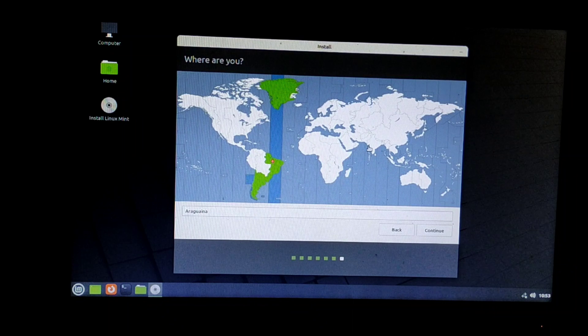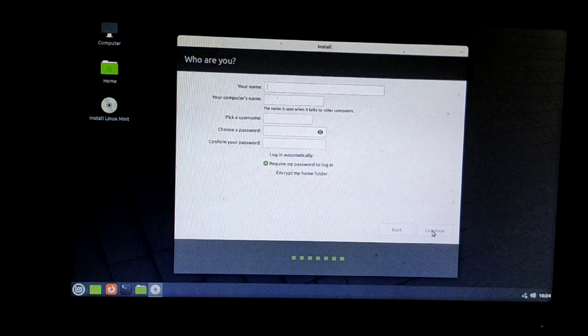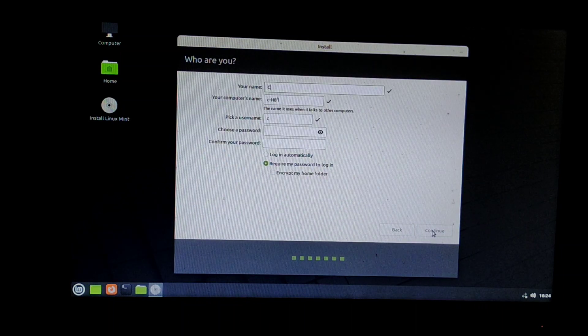Now select your location and click Continue. Type in some details such as your name, your computer's name, and your password. Make sure to remember your password, because when Linux Mint opens it will ask for it. After entering your details, click Continue.